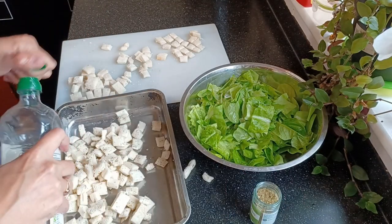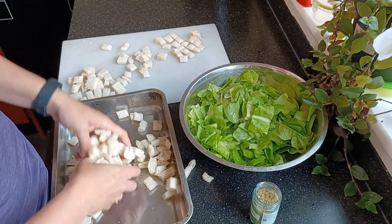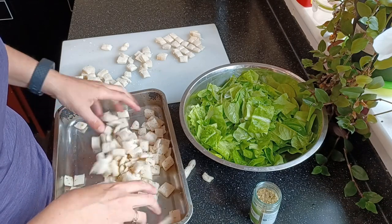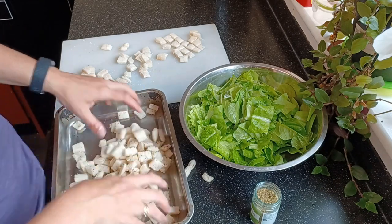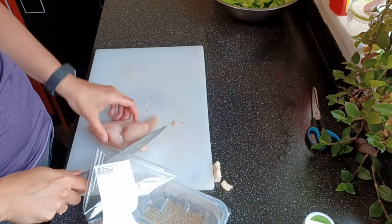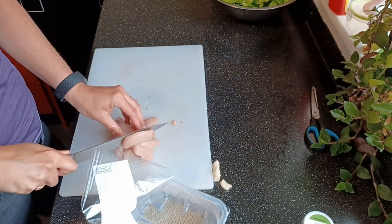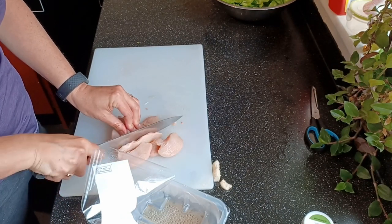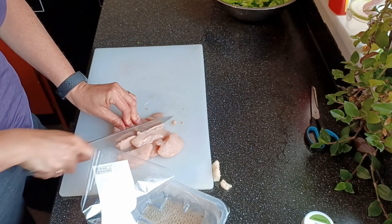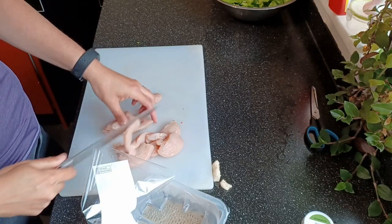Let's have a bit more oil — a nice bit of olive oil. About 15 minutes in the oven at 180. The final bit of the Caesar salad for now is the chicken. I'm just going to cut that up into slices and fry it until it's nice and brown on the outside, then leave it on the side so that people can choose what they want to do.